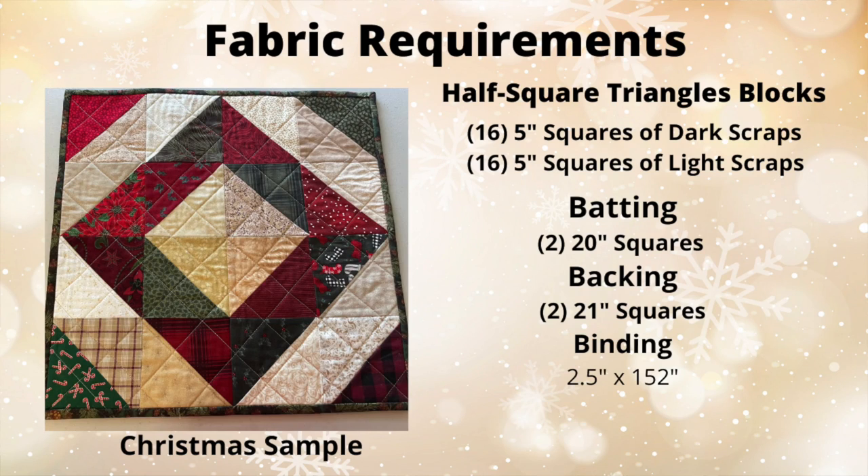These table toppers are made up of half square triangles, or HSTs as they're sometimes called. We're going to be making two at a time, which means you're actually going to be making two table toppers at the exact same time. It's a really fun, easy project you can make quickly, and it makes a wonderful gift — you could keep one and give one away. The finished measurement is a 16-inch square, and it's addicting, so let's get started.